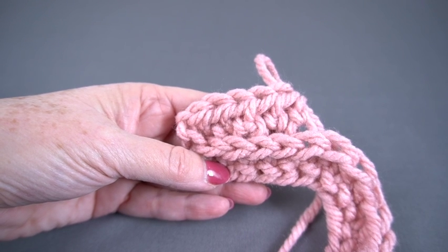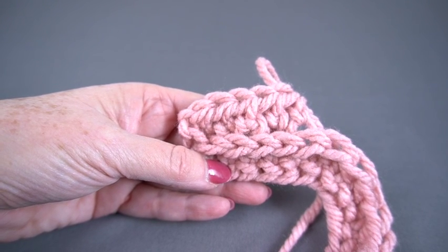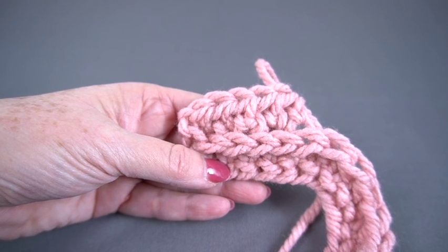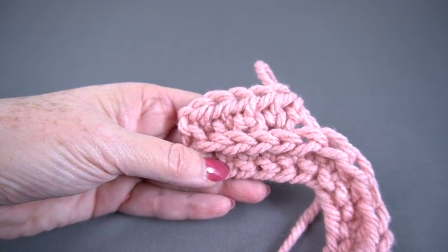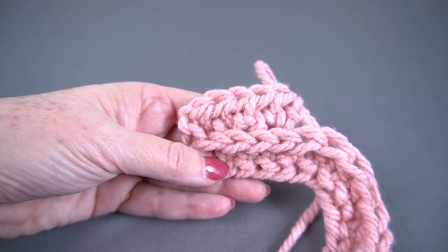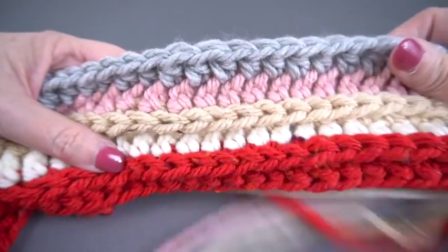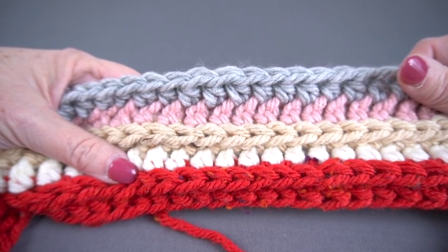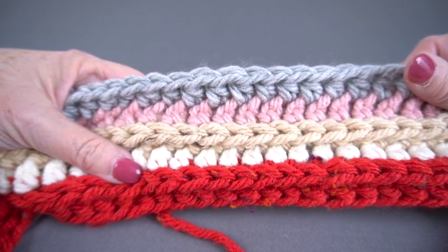So let me grab a different sample and show you a little more closely. If you're finished watching, please subscribe to the channel on your way out — I would appreciate it. But hold on and I'll show you a better sample. Here is a sample in which I have worked several rows of that half double crochet in the third bar.